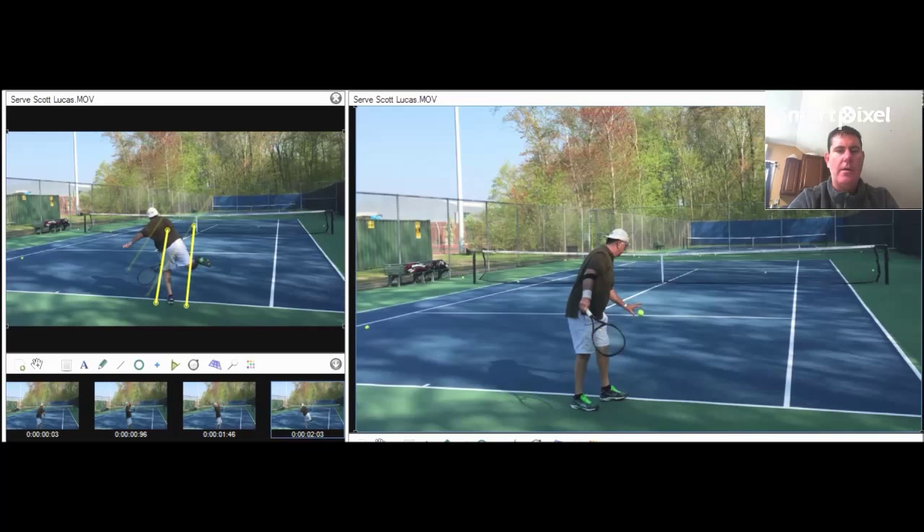Okay, Scott, what we're going to go through is the next three big changes we're looking for on your serve. On the right side over here we have your full video. We're going to play it through so you can have a look at what it looks like from the outside. Then over here on the left we're going to have three of the points that we want to have as the next big changes. Over here on the right again we're going to play through your three serves.